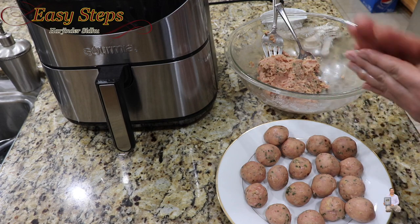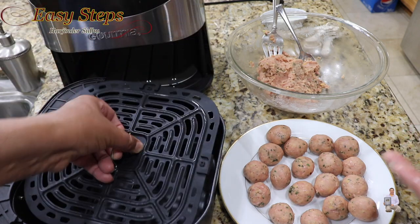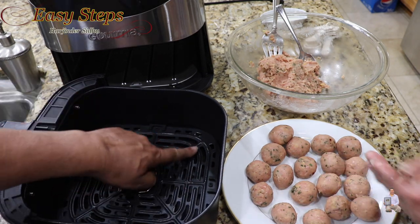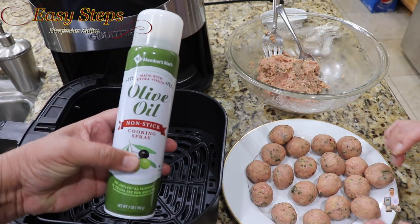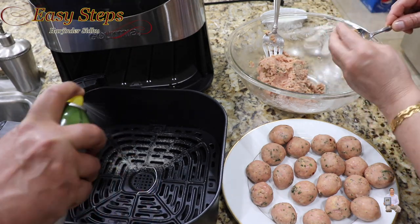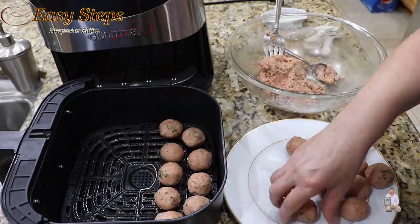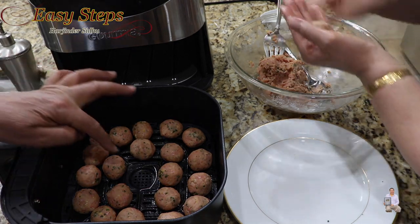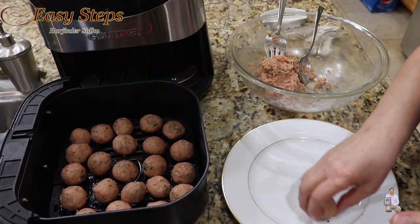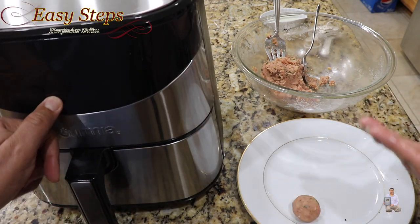The meatballs are ready. This is the air fryer I'm going to use. This is the tray — after multiple uses and cleanings, the coating can wear out, so it's a good idea to use non-stick cooking spray. I'm using olive oil spray, just one time. Now we're going to place the meatballs inside, close it, and start it.